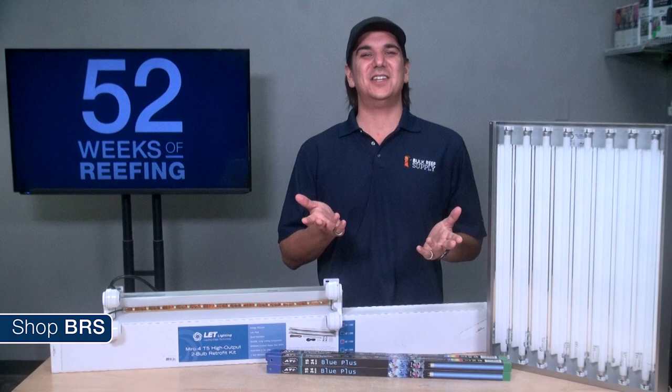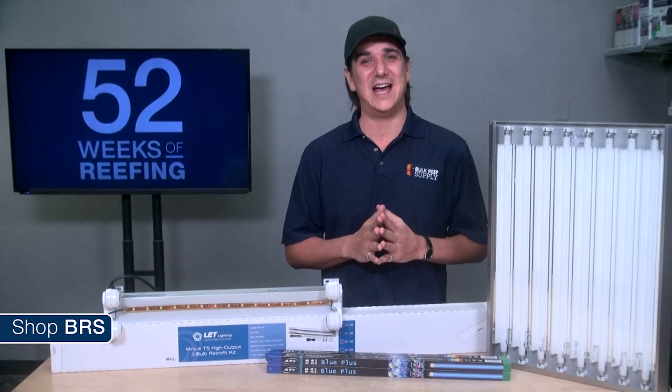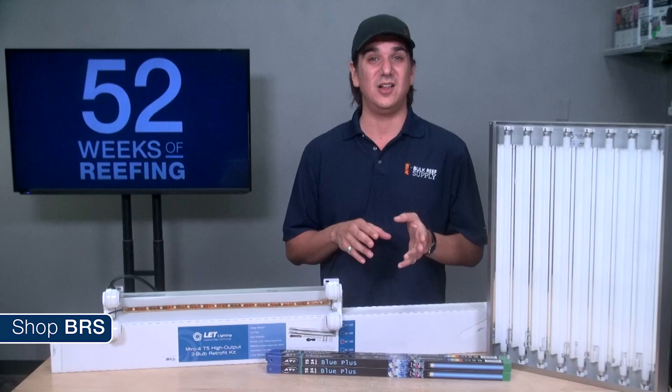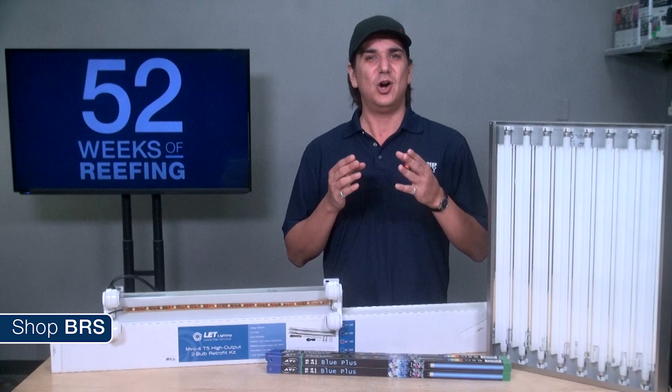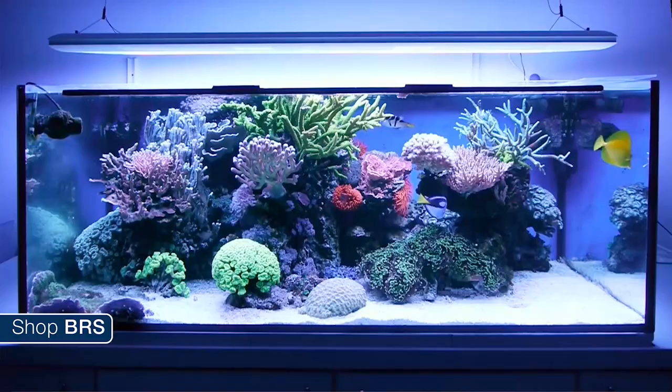The biggest advantage of T5 is the plug-and-play success you can have. There is almost no learning curve, and with the right T5 implementation, lighting will never be what is holding you back from having a thriving reef tank. In most cases you don't have to deal with heat issues, and T5 is fairly affordable — making it one of the best solutions for newer reefers or those who don't want to learn how to utilize more advanced options that can have a learning curve before you find real success.